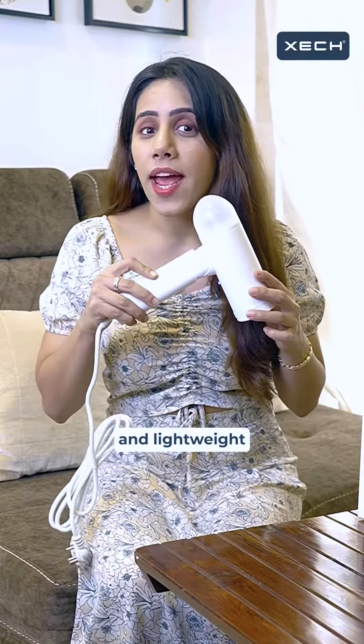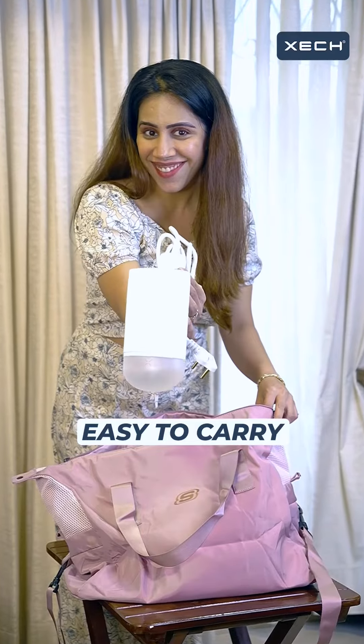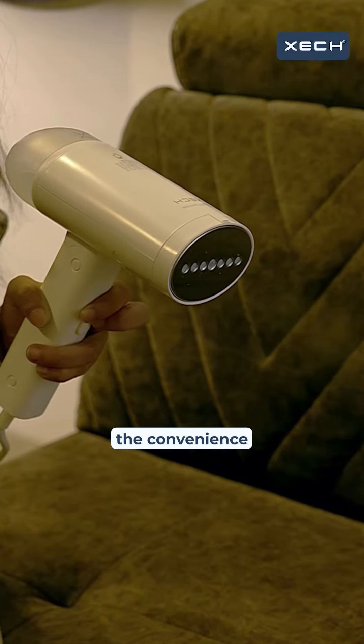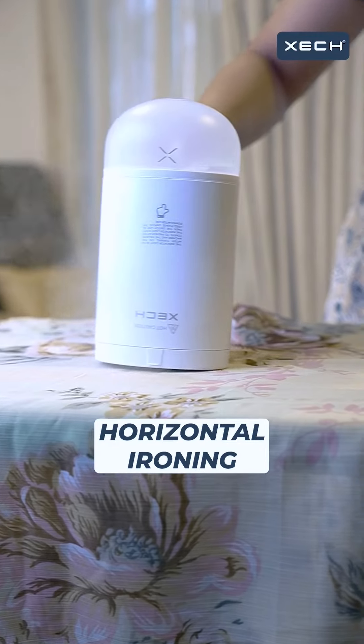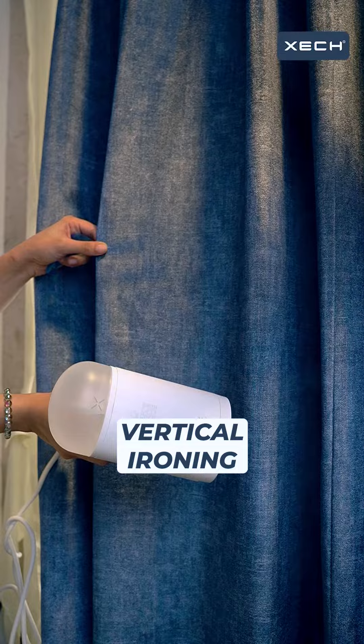This compact and lightweight Garmin steamer, with its foldable design, easily fits into any bag for hassle-free on-the-go use. It also offers the convenience of both horizontal and vertical ironing, adapting to your style seamlessly.